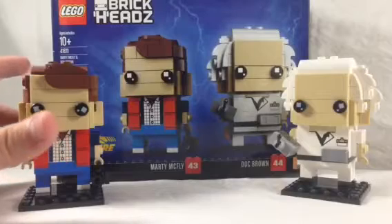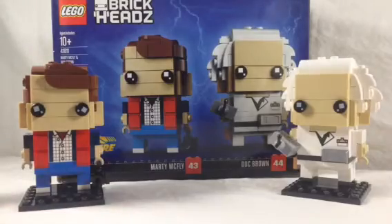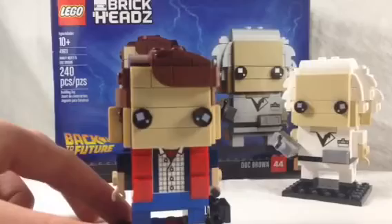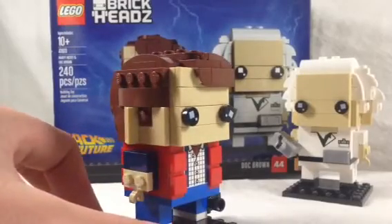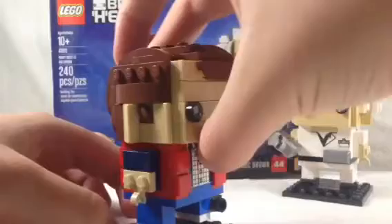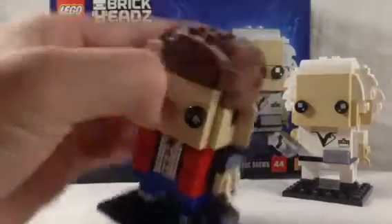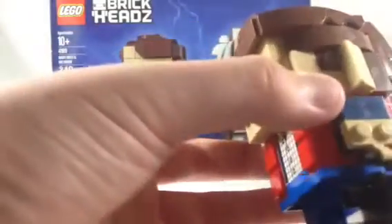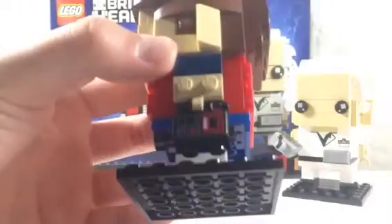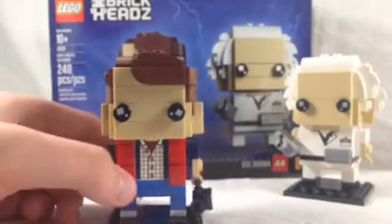So you saw the box opening, the box break, and the time-lapse video. Let's go ahead and review — I want to do this quickly. We have Marty McFly here, and what's really interesting is the way they did his vest. They used the special tile right there, then just took a one-by-one tile and put it on, and it looks really good. I think they did really good on that. The hair is pretty simple but it looks great. The camera is probably my favorite part — I like how they did this camera. Very simple, just three pieces, and yet it looks like a real camera.